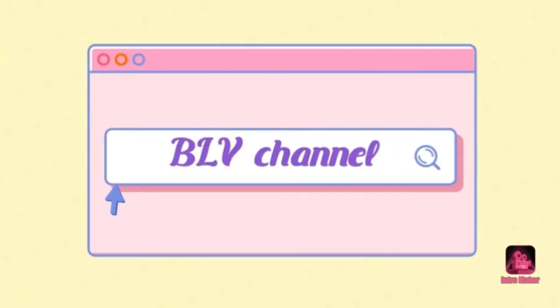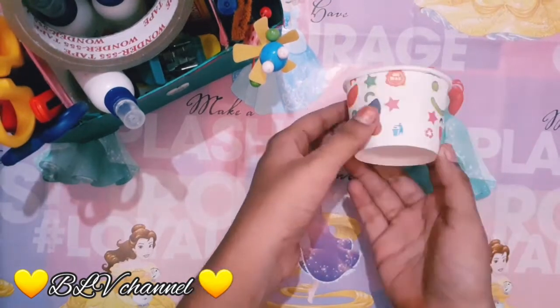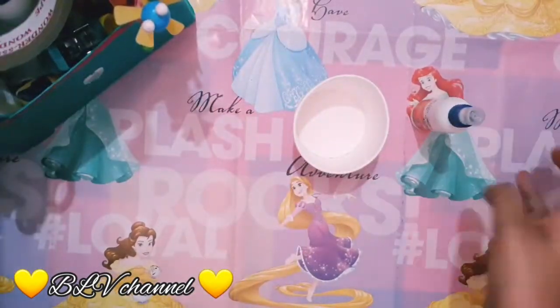Hi friends and goodies! Welcome back to my channel! So now I am going to make a paper cup — that is a super nice craft. The video is very fast and slow.